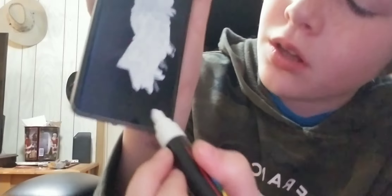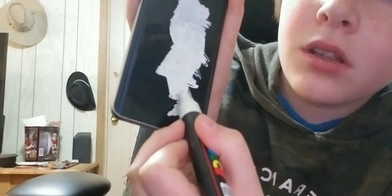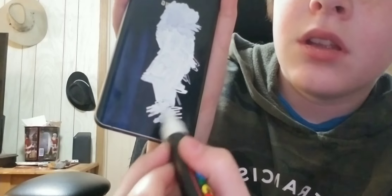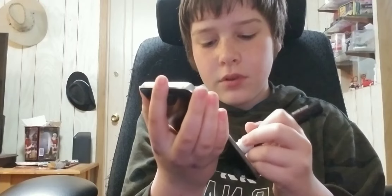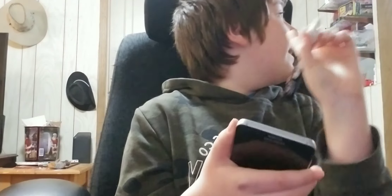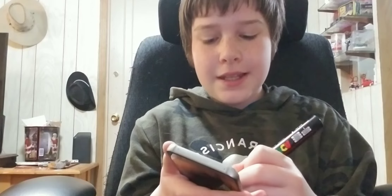Oh my gosh look — it's so satisfying, just look. It's so nice. Anyways, looking out the basement window right there, it is just darkness. Well, it's light, but like all I see is clouds.